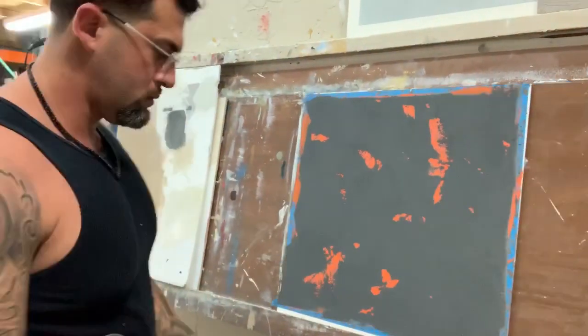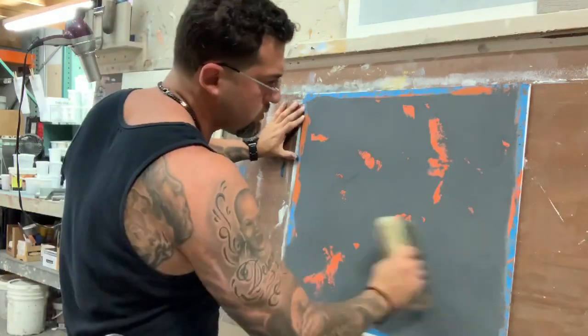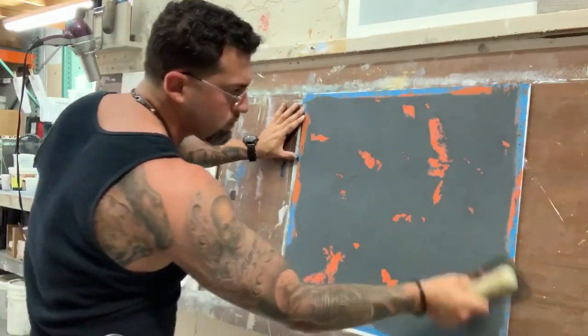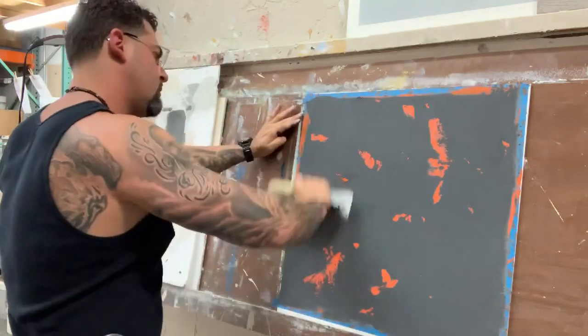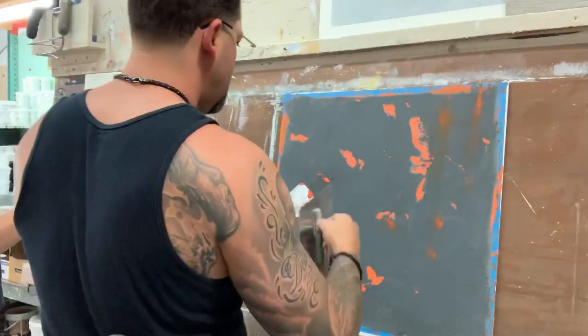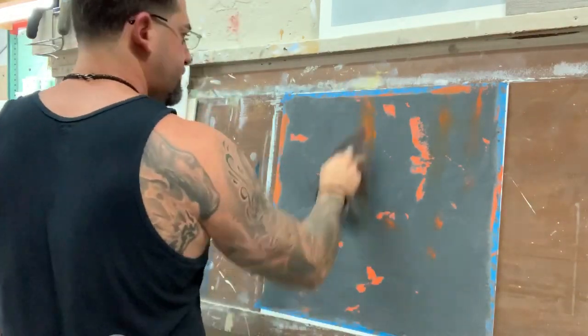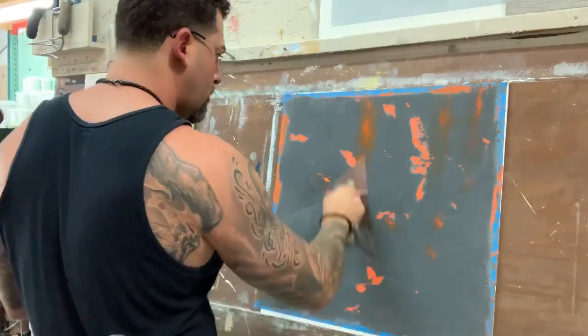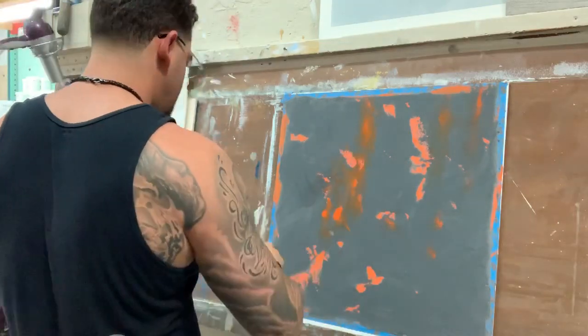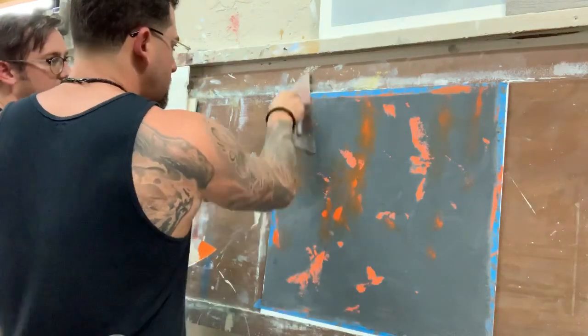The more it dries, the more I'll knock it down. When it dries, it dries nice. I'm thinking about maybe not even doing the orange base — just doing gray everywhere and putting that on top of it and just doing this.